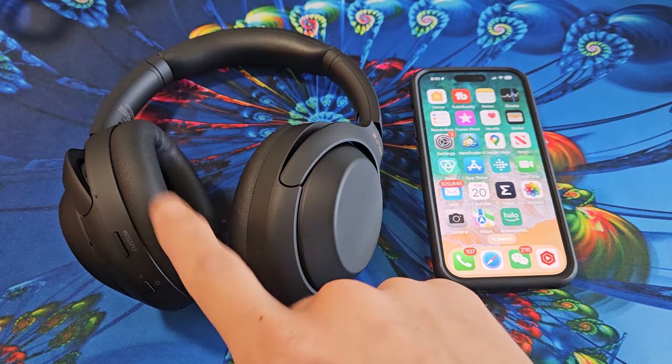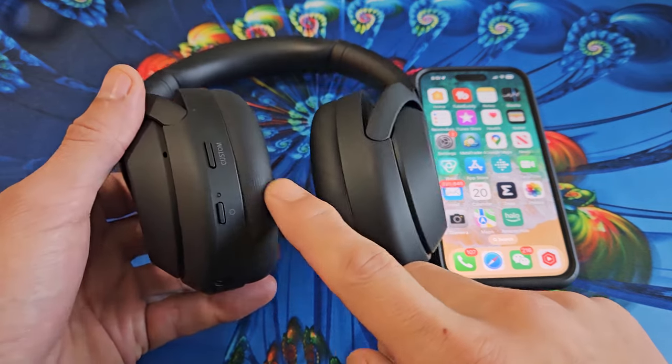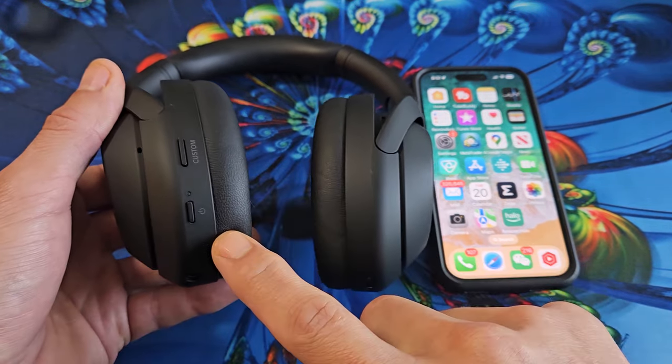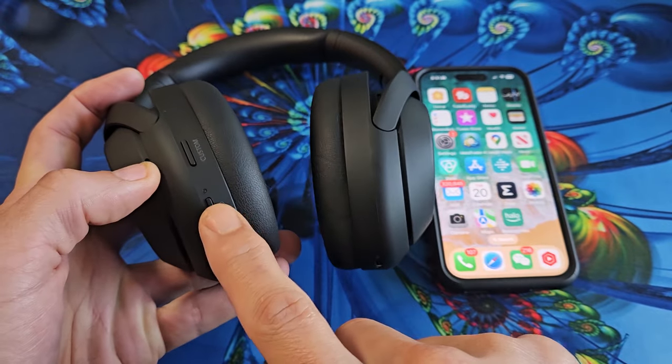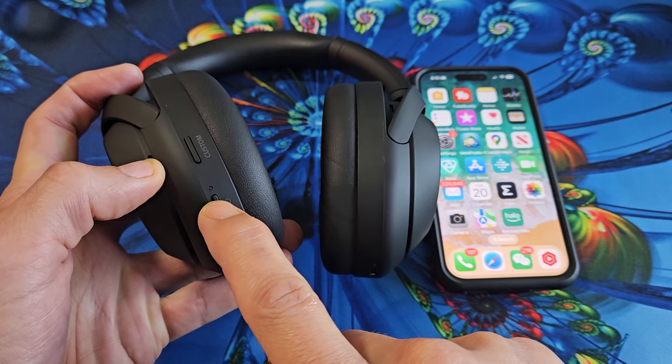So the first thing we're going to do is put this in pairing mode. On the left ear here, you only have two buttons — a custom and a power button. They're currently off, so let's turn these on. I'm going to press and hold the power button for a few seconds until the light comes on.